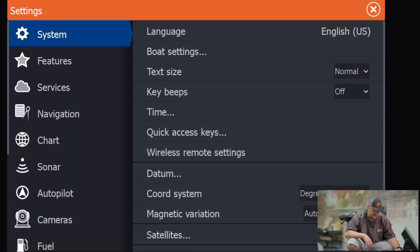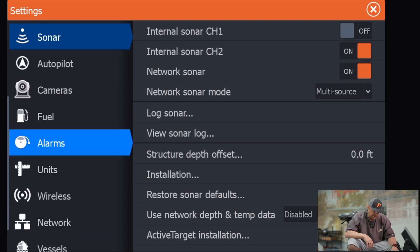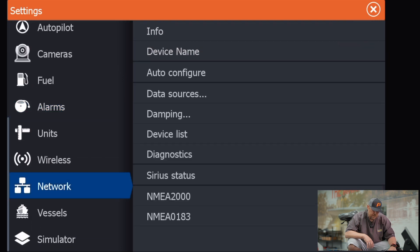All right, now we've got our console unit set up. Let's jump to the front unit and show you how to set that one up. So now we're up at our front unit. We're going to go into our settings, come down to network, go to data sources.